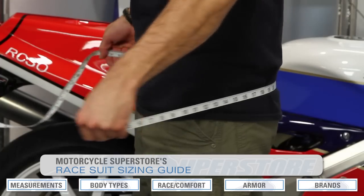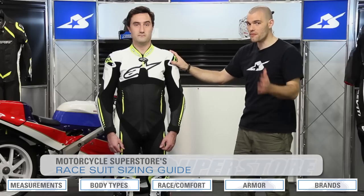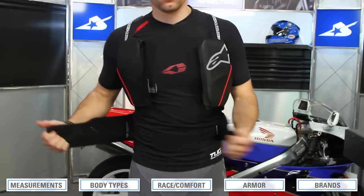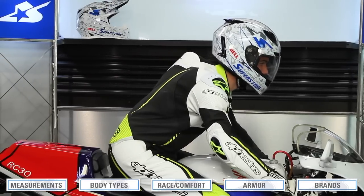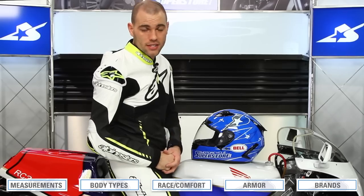We're going to show you some tips and teach you exactly what type of measurements you need to take and how to do those. We'll also show you a couple different options in terms of the way a race suit should properly fit your body, talk about different body types, and give you some other options to consider. If it's a little slow at the beginning, stick with us — there's a lot of valuable information throughout. Let's get right into it.